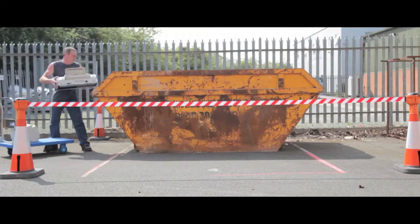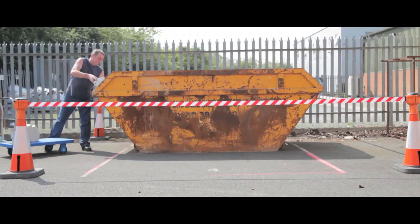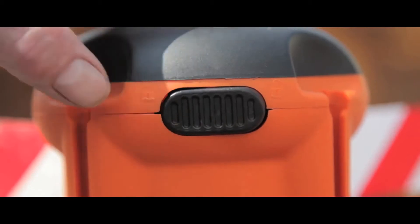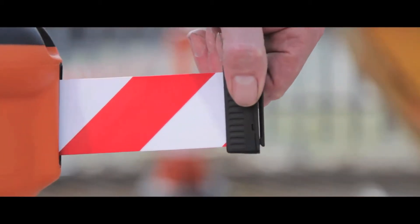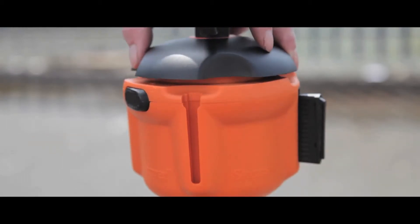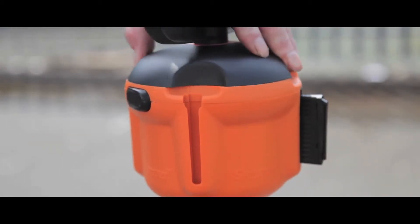A quick and convenient method for cordoning off any outside area. There is a lock button on each unit to keep the tape in place once set up, and signs or instructions can be added to provide direction or as an additional safety feature.